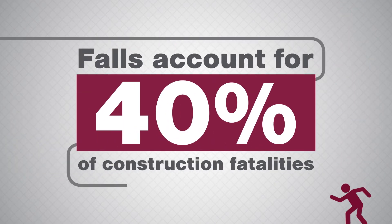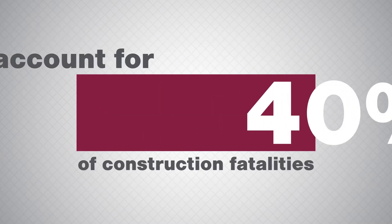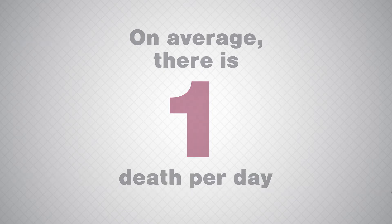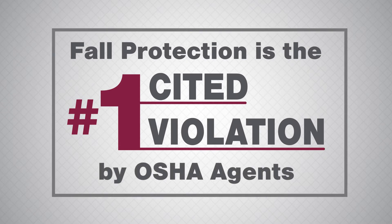Falls account for 40% of construction fatalities. On average, there is one death per day. Fall protection is the number one cited violation by OSHA agents.